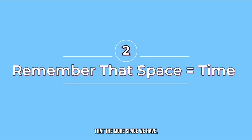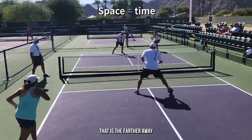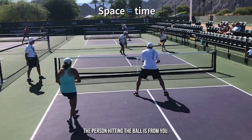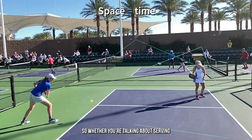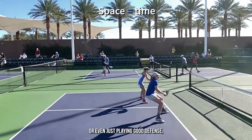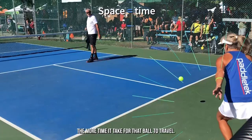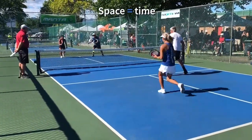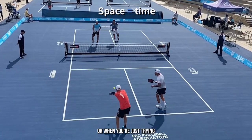It's really important to remember that the more space we have, the more time we have. That is, the farther away the person hitting the ball is from you, all things being equal, the more time you're going to have to set up for it. So whether you're talking about serving deep, returning deep, or even just playing good defense, the farther away you are from the other person, the more time it'll take for that ball to travel. Keep this in mind when you're serving, when you're returning serve, or when you're just trying to play some great defense.